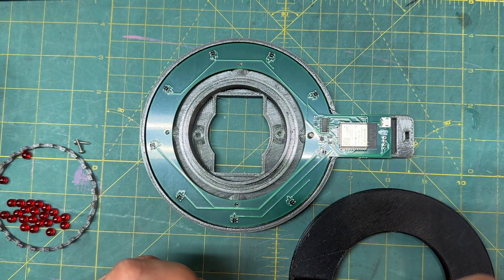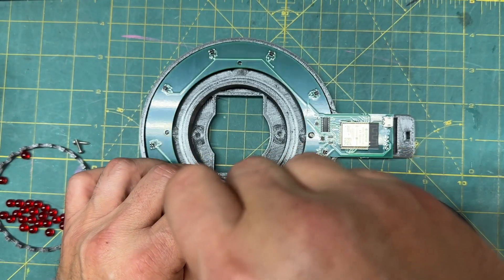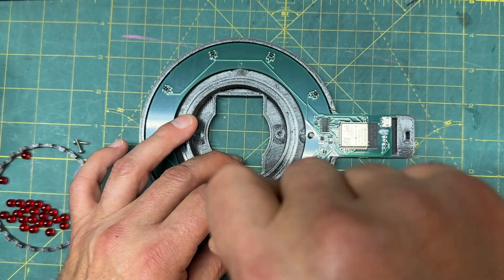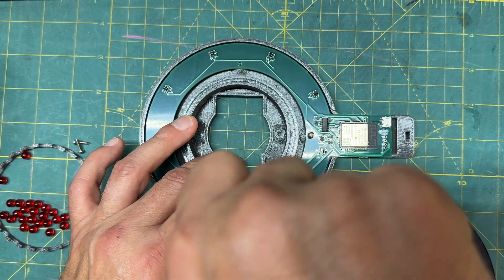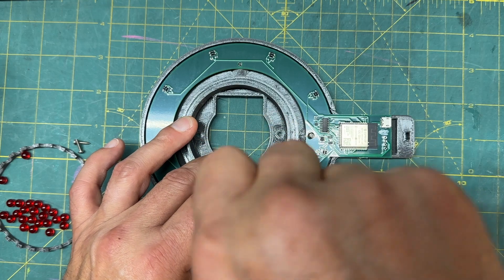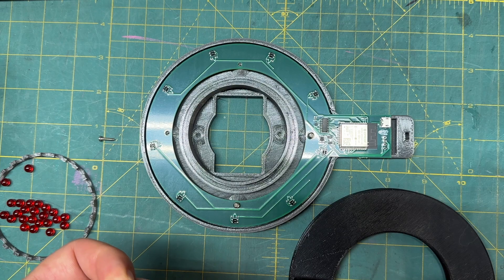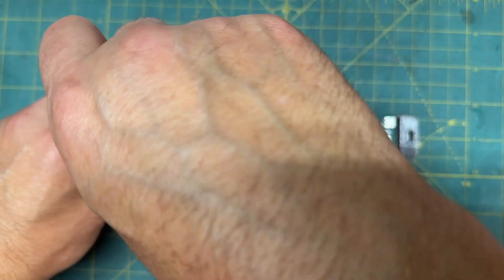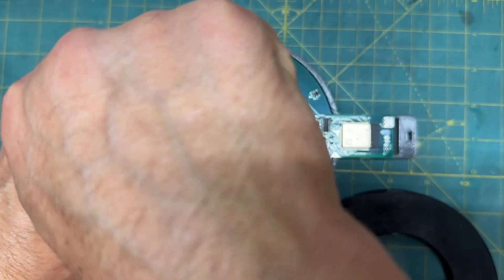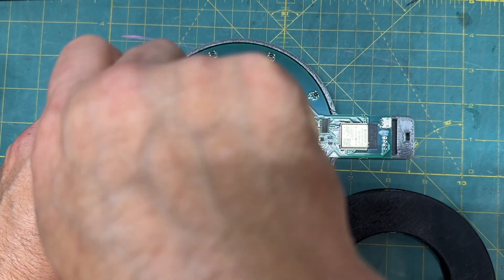I'm just going to start each one and then fast forward to tightening them down. The important thing to remember is don't over-torque your board. You just don't want it to wiggle. There's not going to be any real stresses on it, so you don't have to be smashing this thing down to the point of warping or breaking the board.